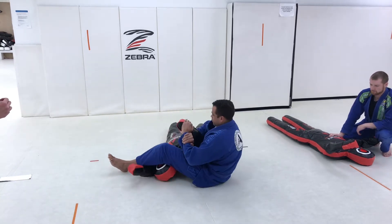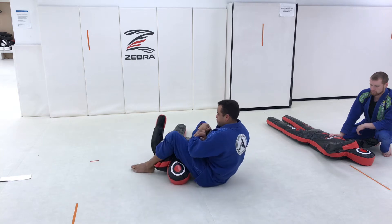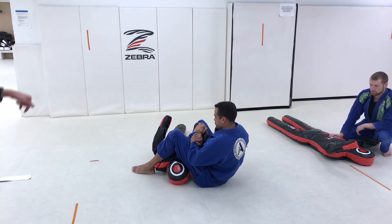Don't be like me — don't get into the habit of removing that leg and putting it across the body. Finish the arm walk from here.